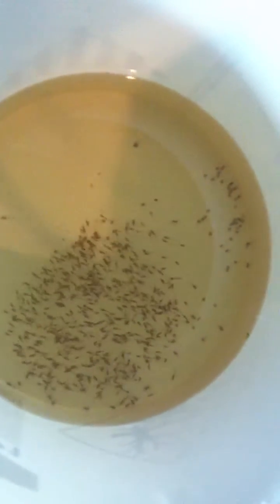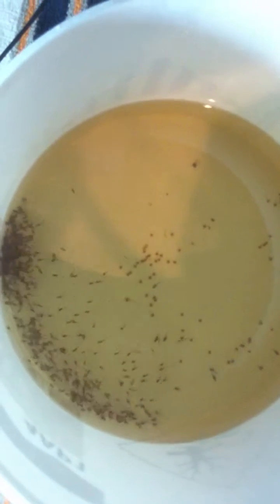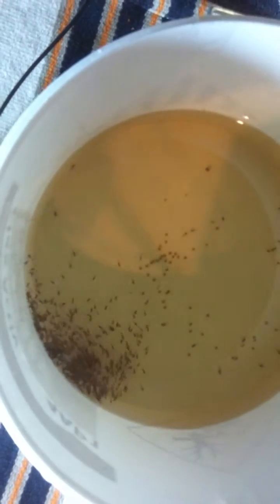Hello guys, just finishing this update. Just finished the third female of the Mozambique Tilapia. As you can see, it's got quite a few little babies in there.